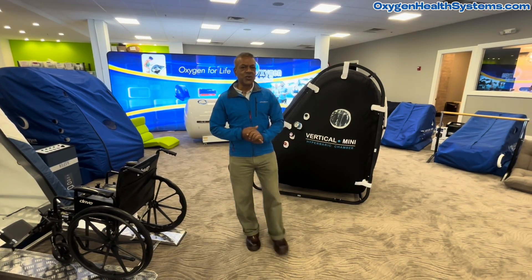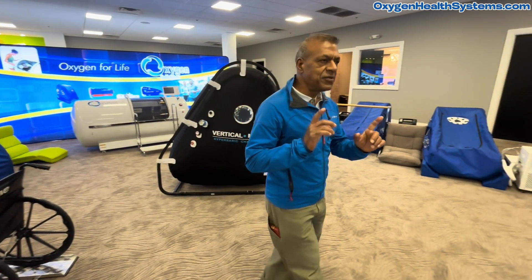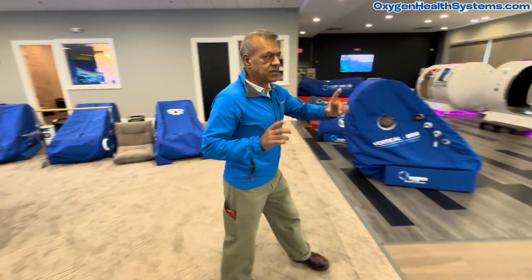Welcome back from the largest showroom of hyperbaric chambers. What we're planning on doing is giving you the opportunity to compare the multi-place chambers, which are right behind me.